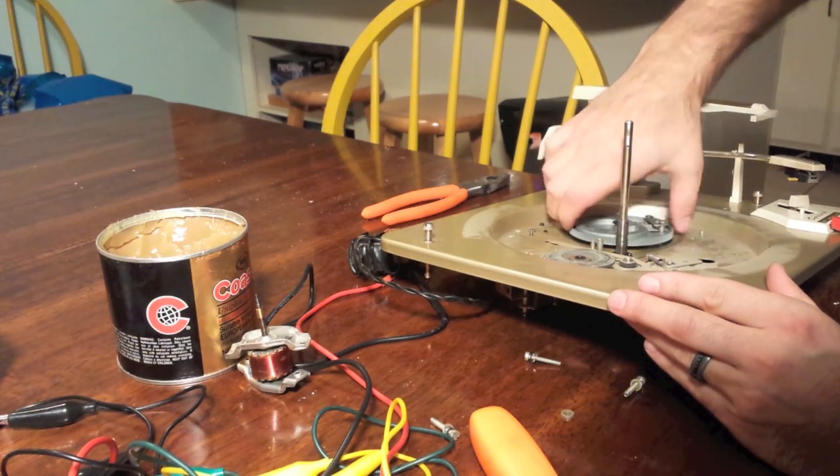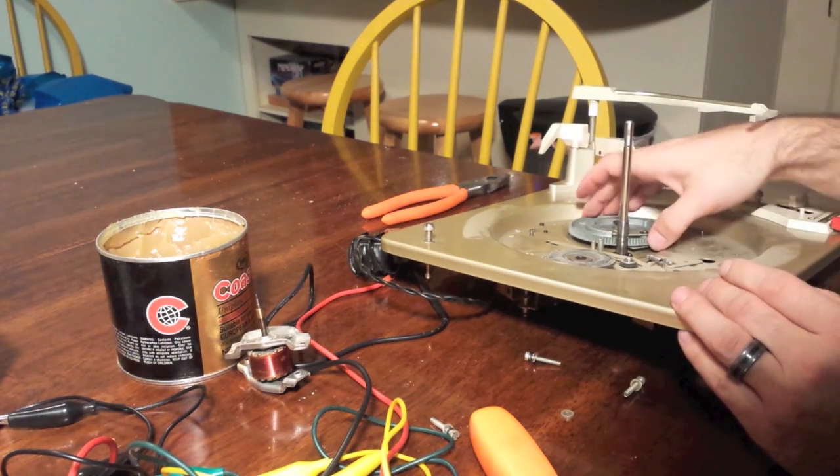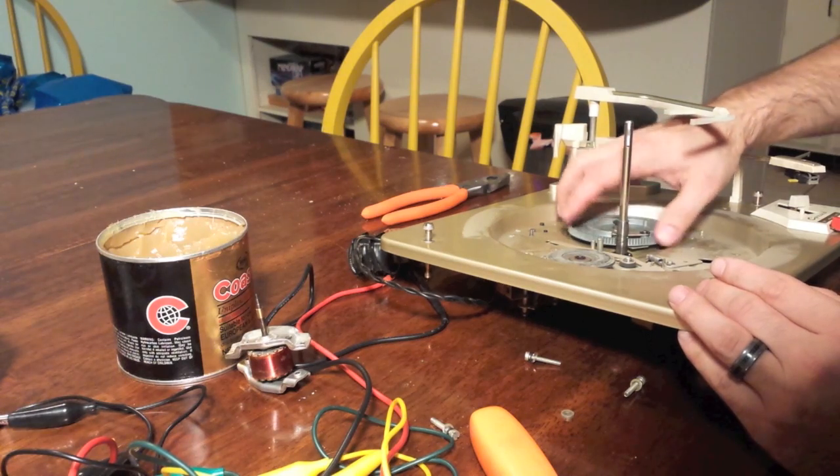Okay, that is completely normal. So this is the neutral point — there's a missing gear piece right here that's where it wants to sit normally, so we need to leave it there.